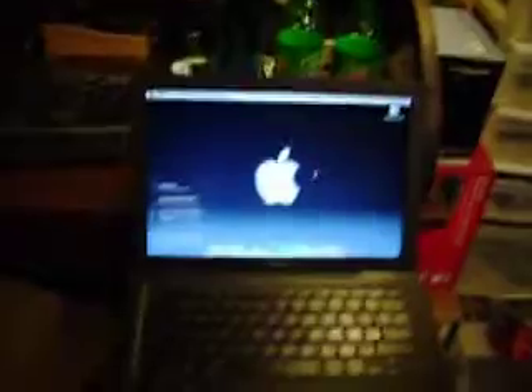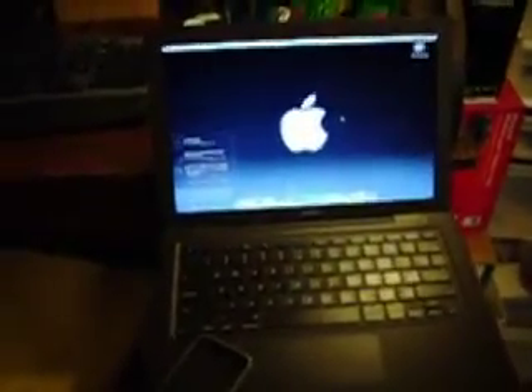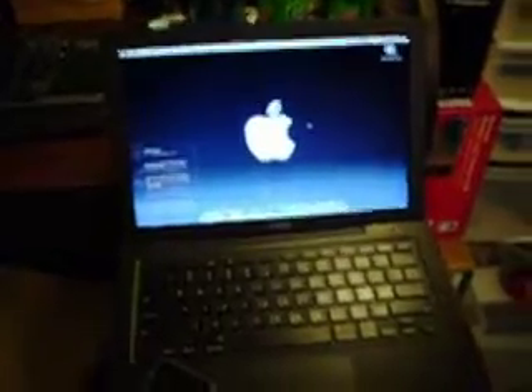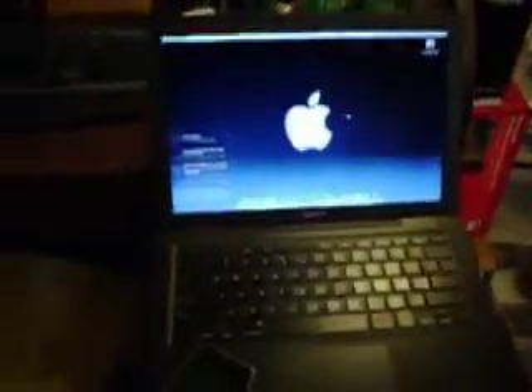The specs of the MacBook: it's a 2.4 GHz Intel Core 2 Duo, 2 GB of RAM, and it's a 5400 RPM hard drive, which is 250 GB.